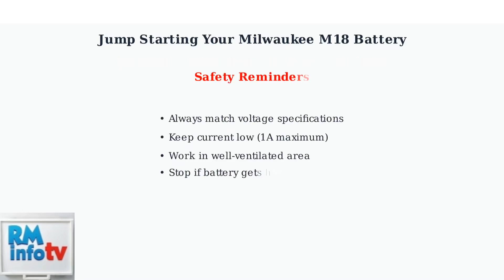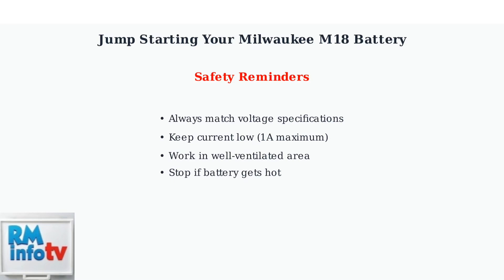Remember these safety guidelines: always match voltage specifications, keep current low at 1 amp maximum, work in a well-ventilated area, and stop immediately if the battery becomes hot.